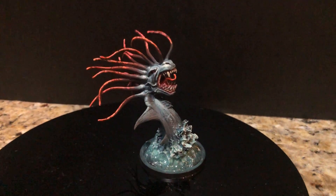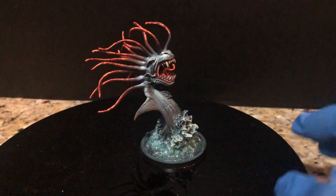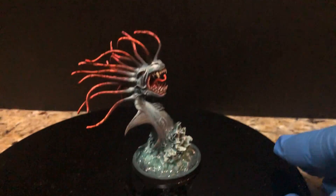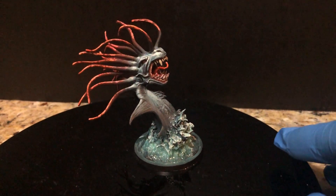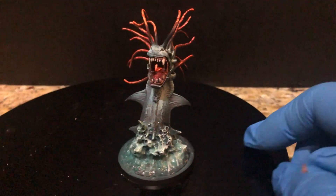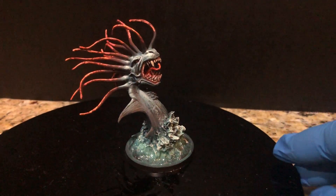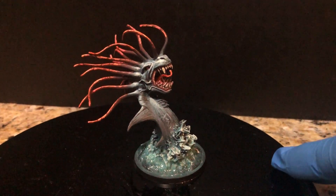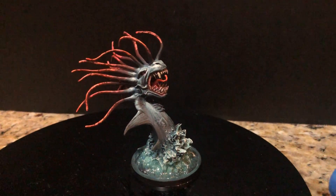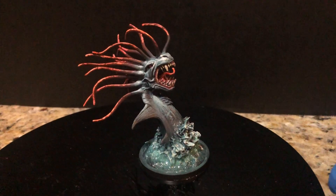Hey everybody, welcome to another video review. We're gonna change focus a little bit, change gears, and go back to something that's near and dear to my heart that I've loved for a long time, and that's the Blood Rage miniatures. It's been a while since I've done a Blood Rage miniature YouTube video and I wanted to go back to it.